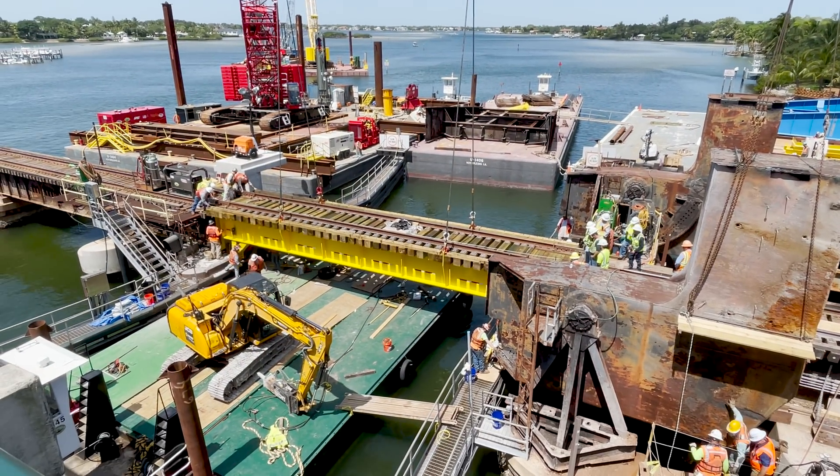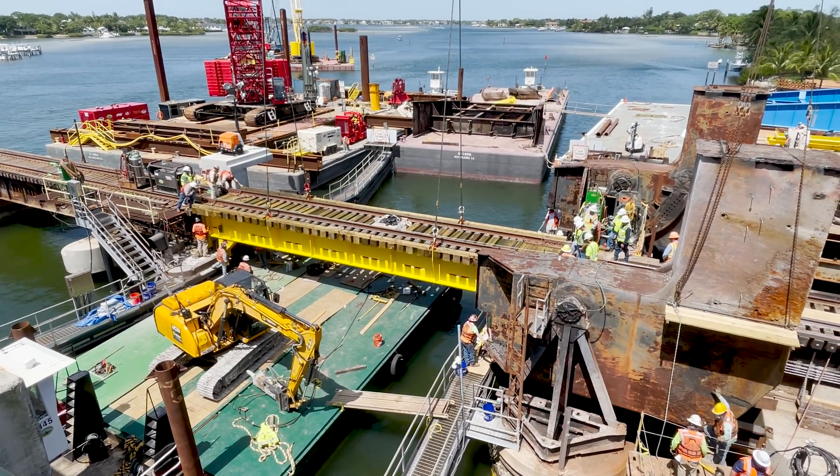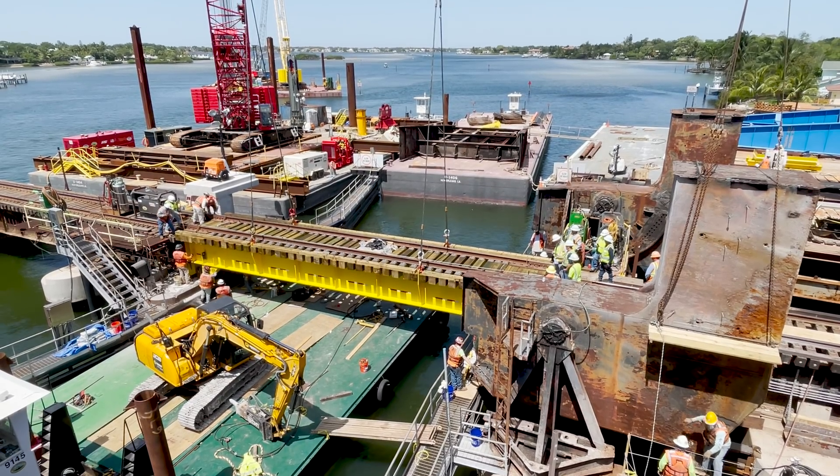Crews will begin to install the parts that will line up the bridge. They are welding pieces into place, along with cementing other pieces into place.